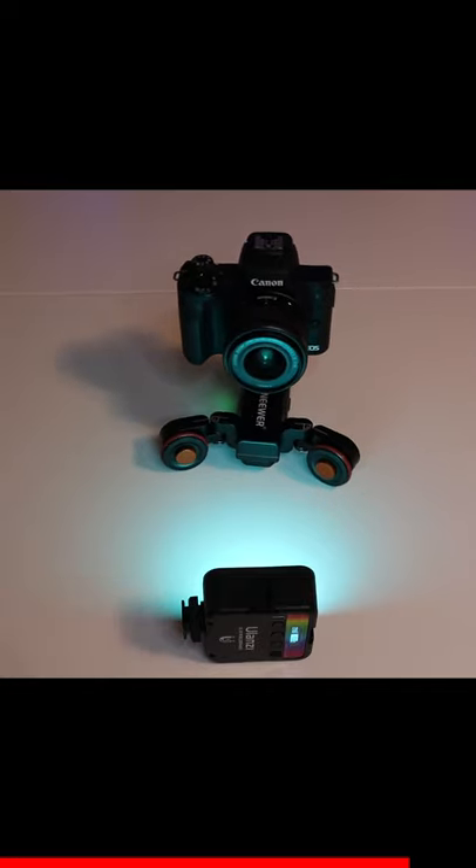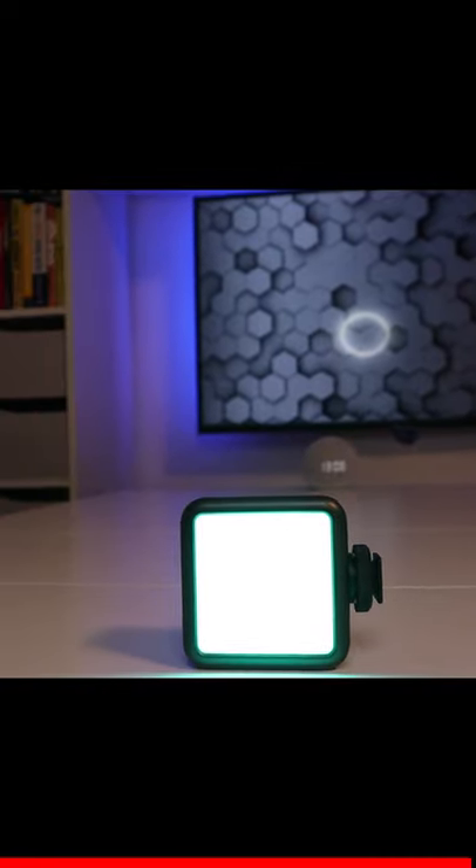This light is being filmed, and this is going to simulate a product shot. Hopefully I can make my product review videos more interesting in the future.